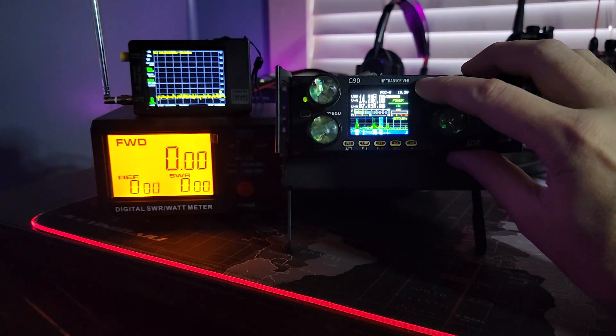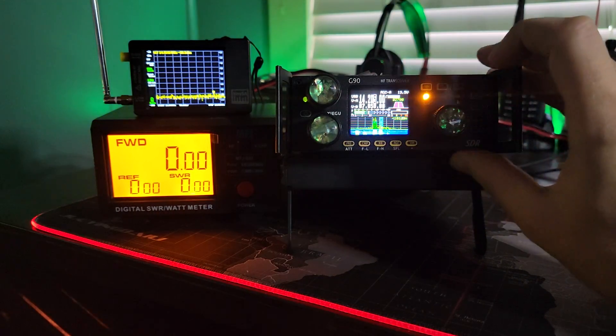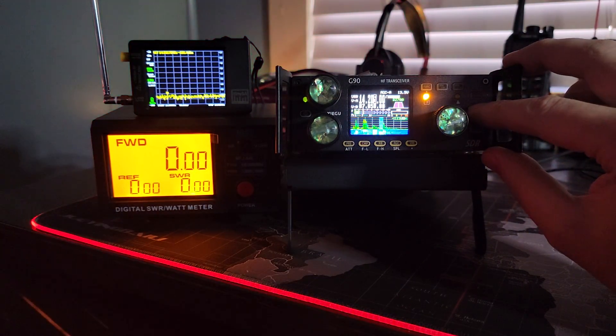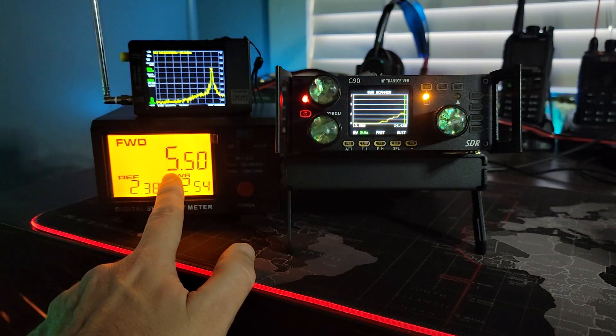Let's ask for 1 watt and see what happens. I press the function key to get back into the function, long press power, and now we're set down to power level 1 — and we're still pumping out 7 watts.